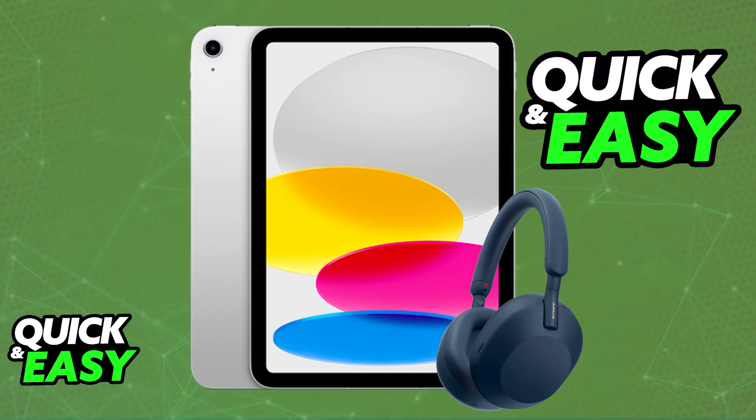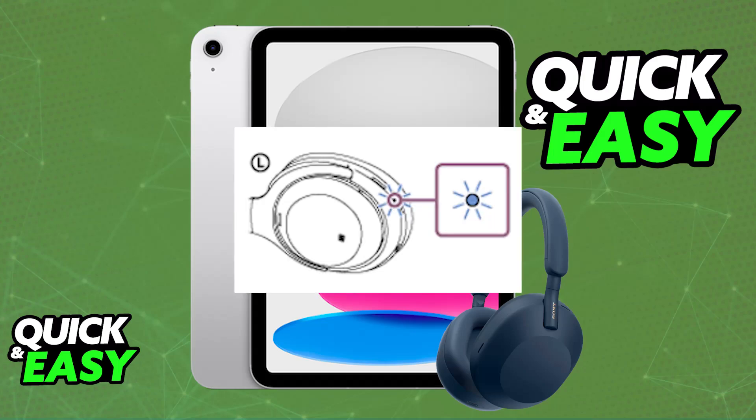If this doesn't work and you notice that they aren't powering or connecting, it could be due to lack of battery. Plug them in with the provided power cable and let them charge. Once they are sufficiently charged, repeat the same steps that I described and you will be able to use them.